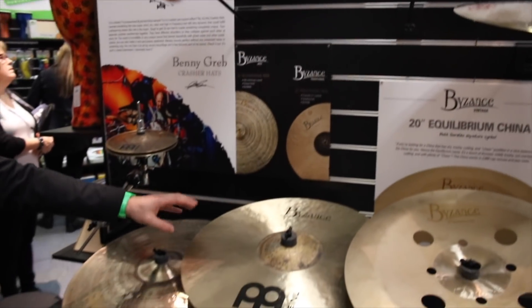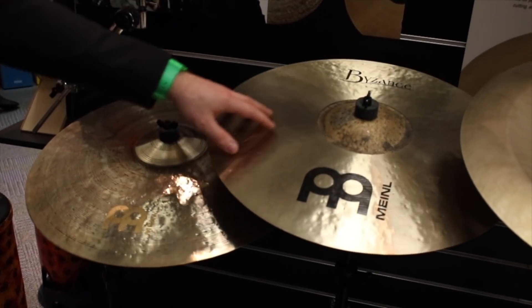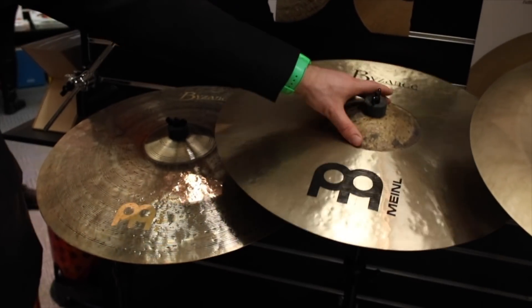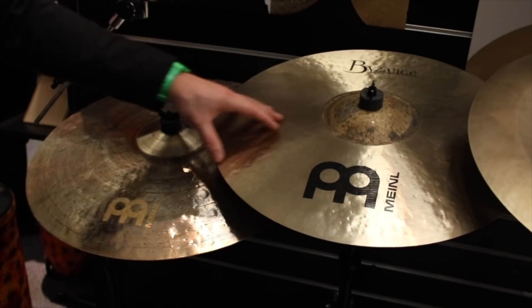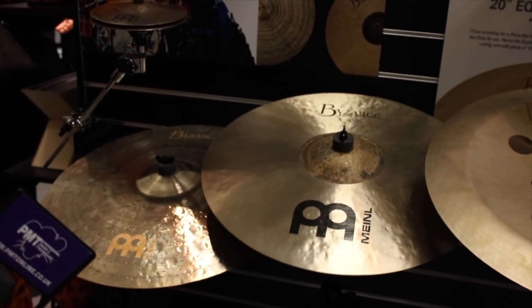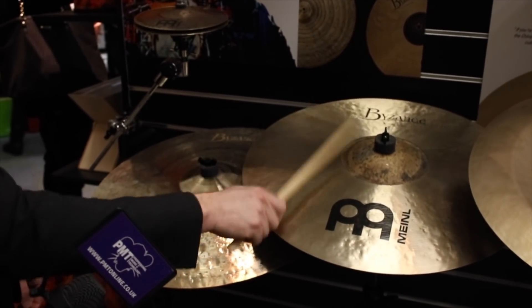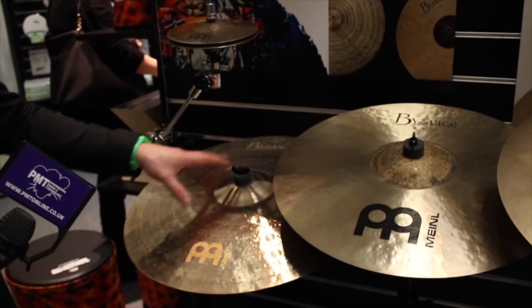Moving on, we have the polyphonic and monophonic ride — they're kind of polar opposites of each other. It's a 21-inch polyphonic ride. It's got a ball bell on it, a great ride section, and then you can do a lot of wash riding stuff with it. So it really has multiple sounds in it.